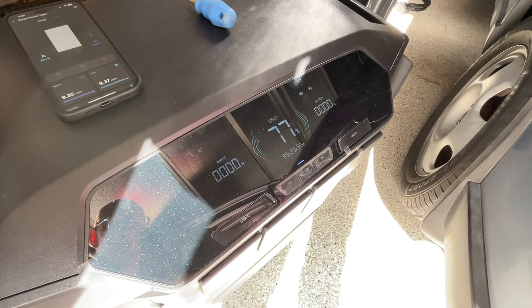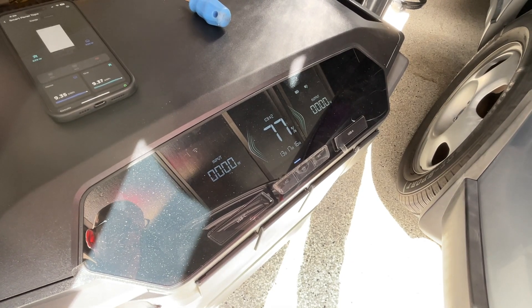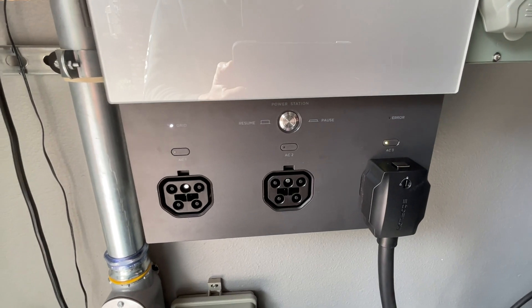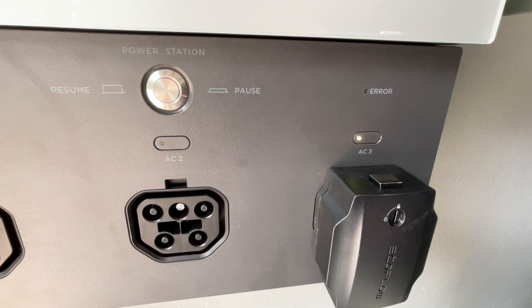So the DPU does seem to be receiving a signal through the cable. But then after about 30 seconds, there's a little bit of clicking going on inside, and I get the red arrow light.